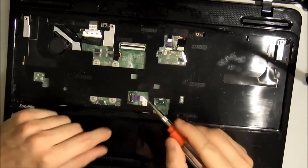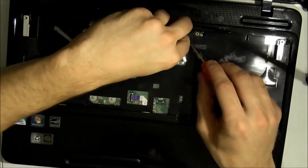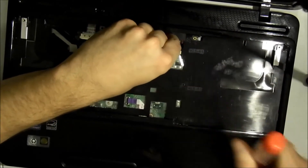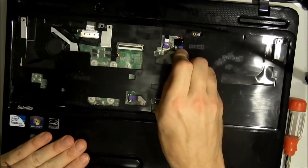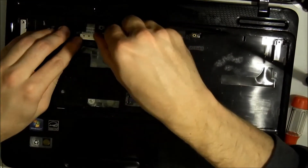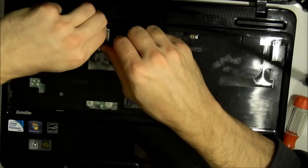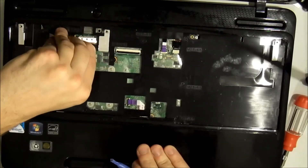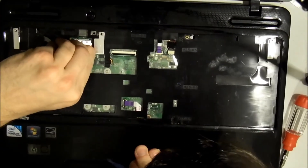You also want to lift that connector up and that one up. Be gentle with your speaker wire here. And this is your video cable for your screen — it normally has its own little tape, much like the keyboard. Pull it carefully and don't do any damage to this connector whatsoever.